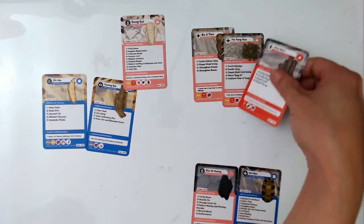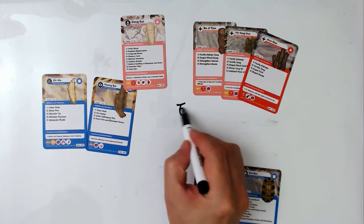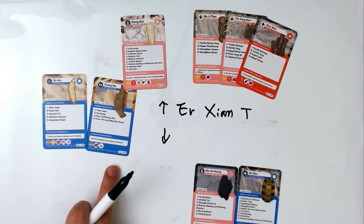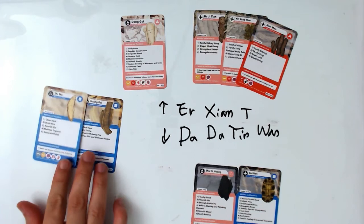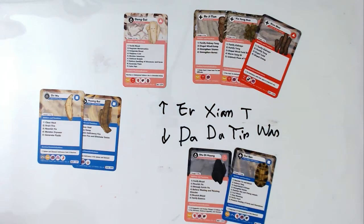So to compare: Da Bu Yin Wan has Shu Di Huang and Gui Ban. If you add Dangui and the three herbs that tonify kidney yang — Bajitian, Yinyang Huo, and Xian Mao — that becomes Er Xian Tang. Both formulas treat empty fire and both nourish yin and blood using Shu Di Huang, Gui Ban, and Dangui. But only Er Xian Tang also tonifies kidney yang.